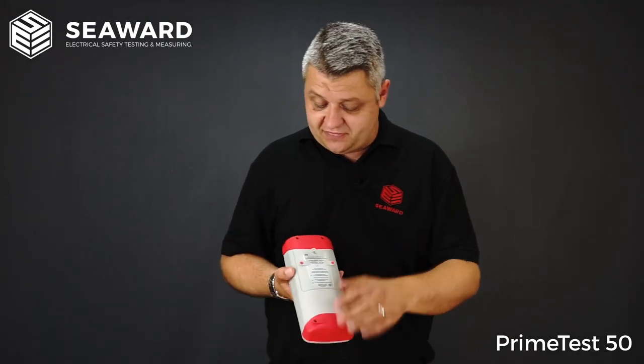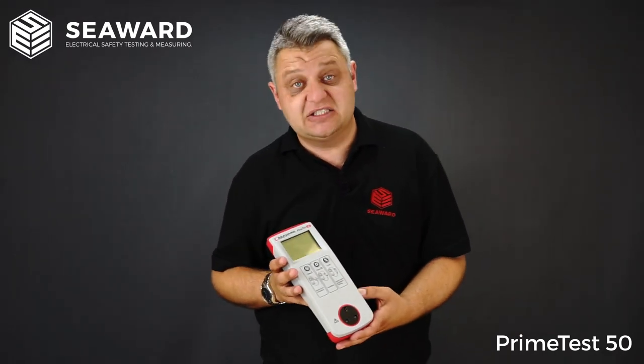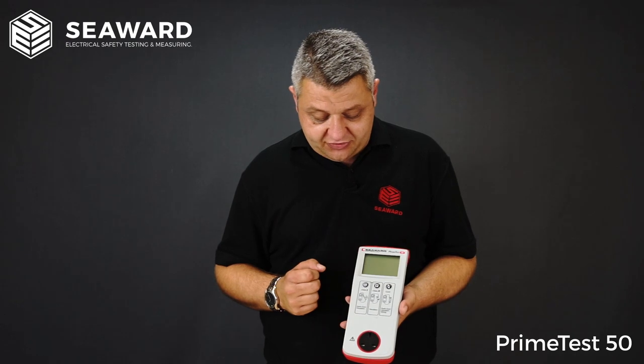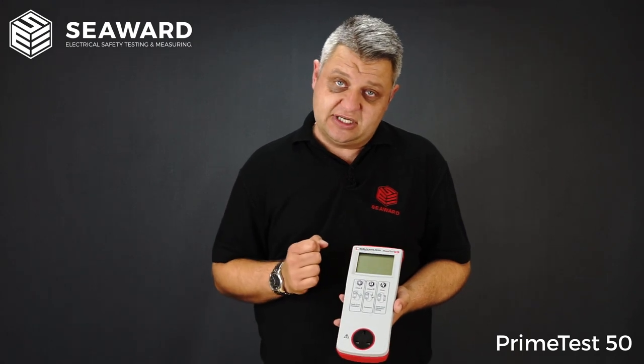The unit itself runs off six AA batteries, where we have actually had some customers reporting that they get in excess of 8,000 tests off a set of batteries. The instrument itself is a simple three-button tester, with one-button operation for the test. We have a Class 1, Class 2 and an IEC Cordset test.